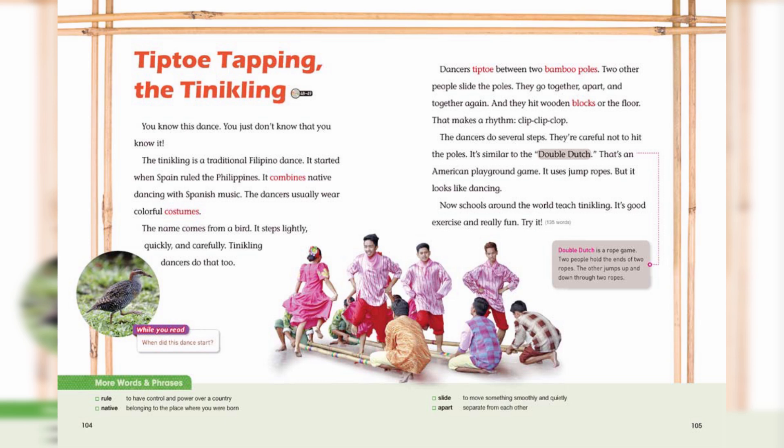The dancers usually wear colorful costumes. The name comes from a bird. It steps lightly, quickly, and carefully. The Tinikling dancers do that, too.